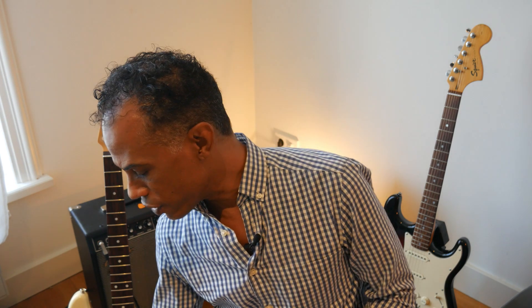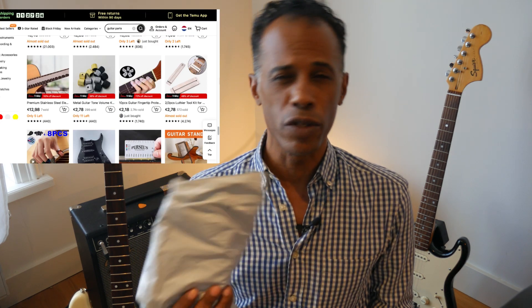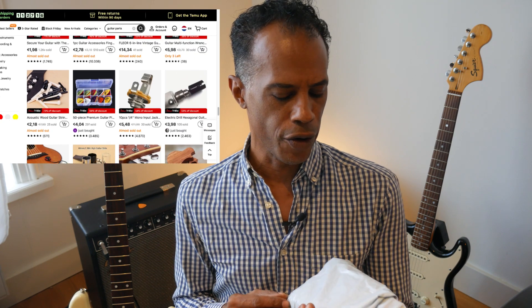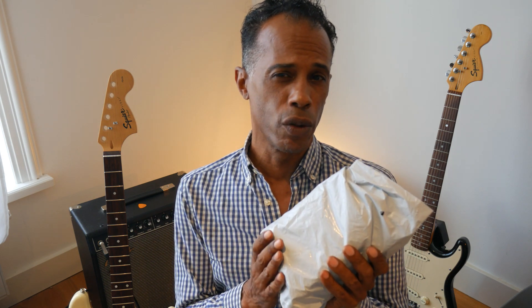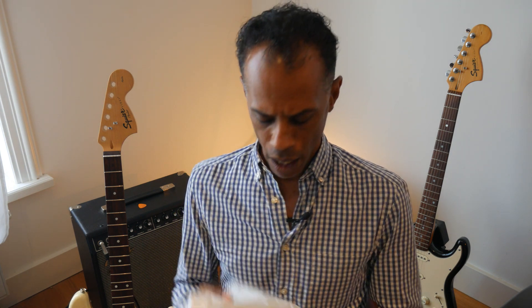I got a package in the mail today from Temu. Temu is an online warehouse platform based out of China that sells just about everything under the sun. I thought to myself, let me take a look at Temu and see if that may be a solution for some inexpensive parts — like tuners, string trees, maybe even a bridge. Shipping is free on Temu, and I paid a total of under 20 euros for the two items inside this bag.